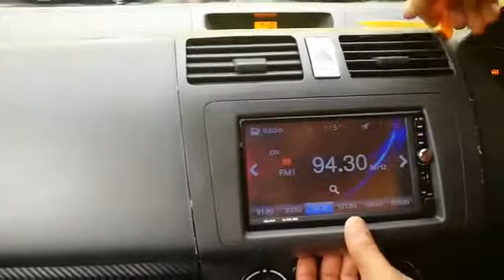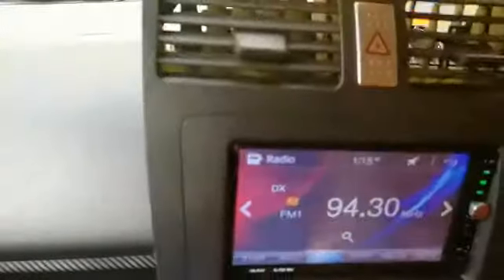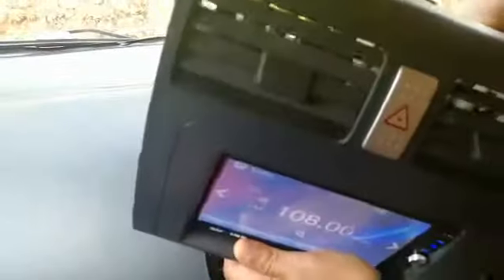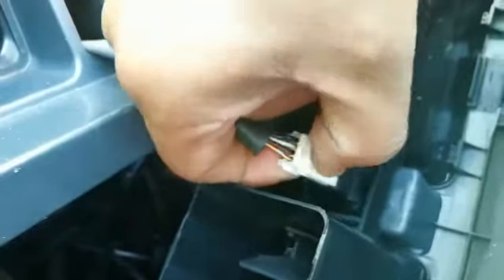There are two or three locks here, so just press a bit to release this one. Then we need to unplug this carefully — now it's come out. We have some cables here for the hazard light, so we need to unplug this cable for the hazard light. There's a small lock here — just press tightly and pull out this cable. Now it's free.